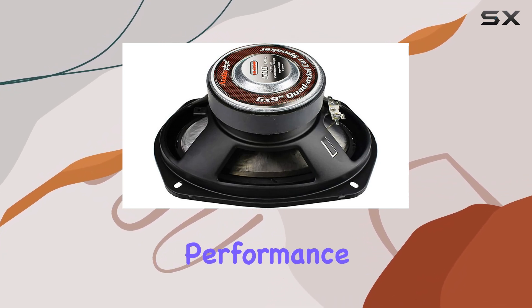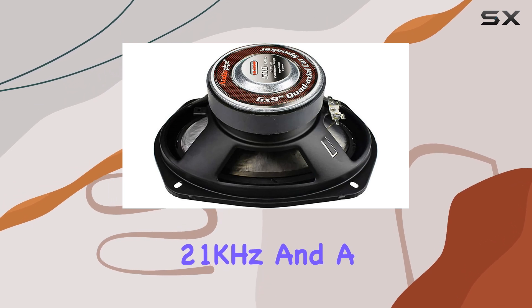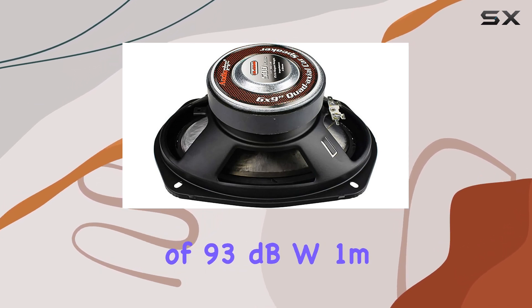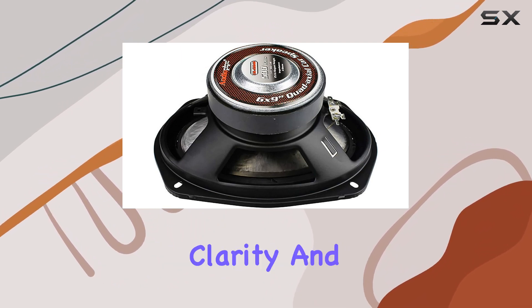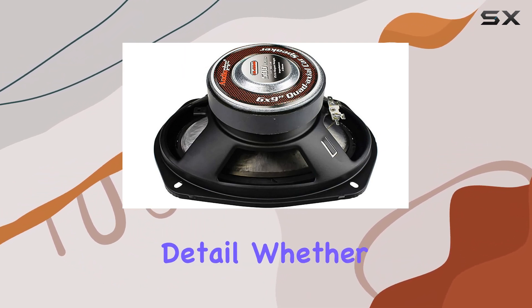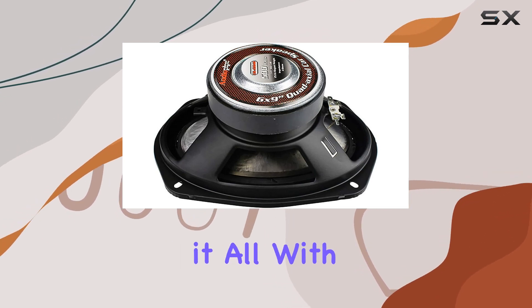Now, let's get into performance. With a frequency response ranging from 35 Hz to 21 kHz and a sensitivity of 93 dBW-1M, these speakers deliver a wide range of sound with impressive clarity and detail. Whether you're into bass-heavy tracks or intricate melodies, these speakers handle it all with finesse.